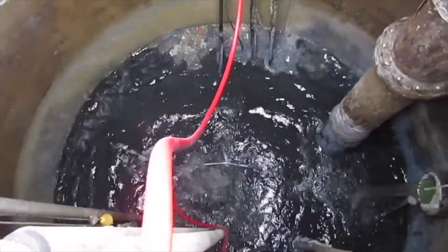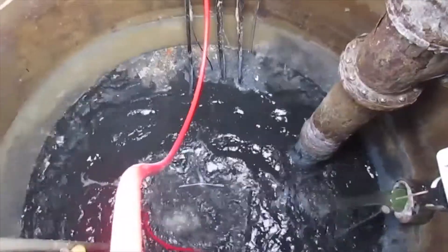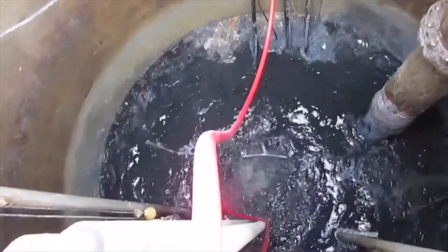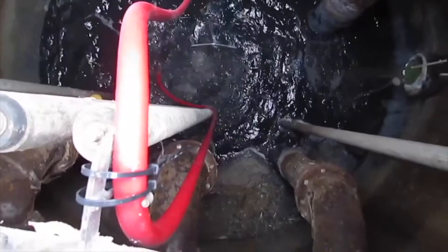It is important to notice that the water in the well is ink black. This coloration is caused by the fact that the water is completely anaerobic, with only an anaerobic microbial population living in the well water.